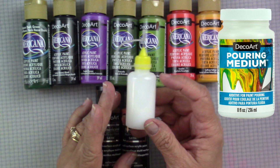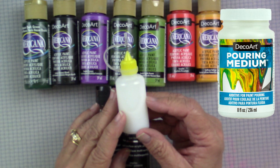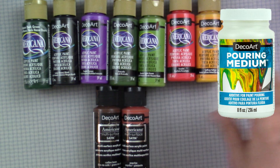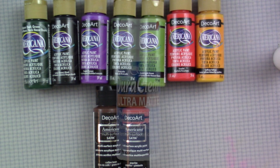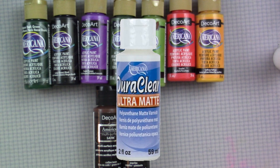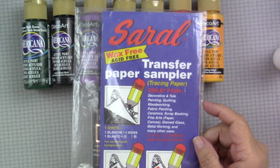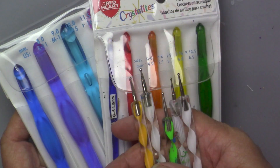In addition to my paint, I'll be using the DecoArt pouring medium — I've put it in a little squeeze bottle so I can control the amount better — the DecoArt Americana DuraClear ultra matte varnish, the Seral transfer paper, and my regular set of dotting tools.